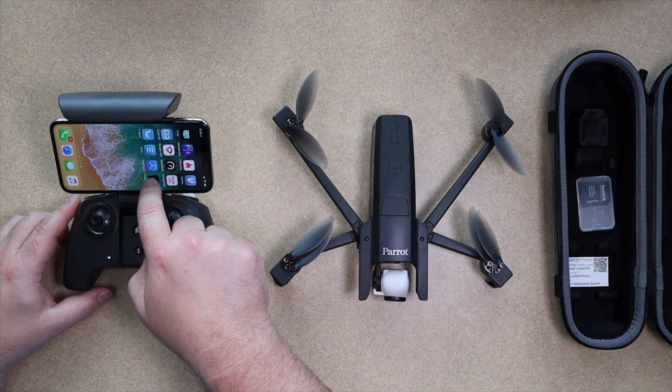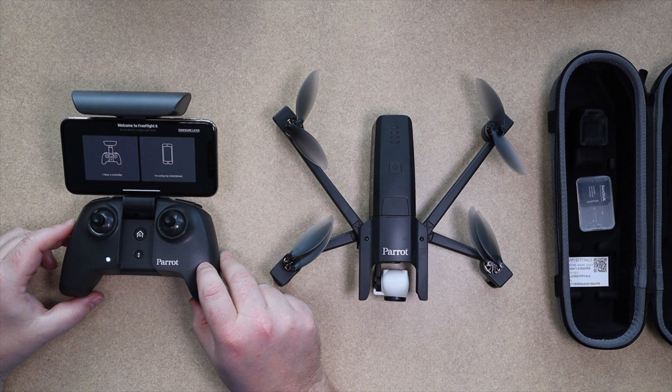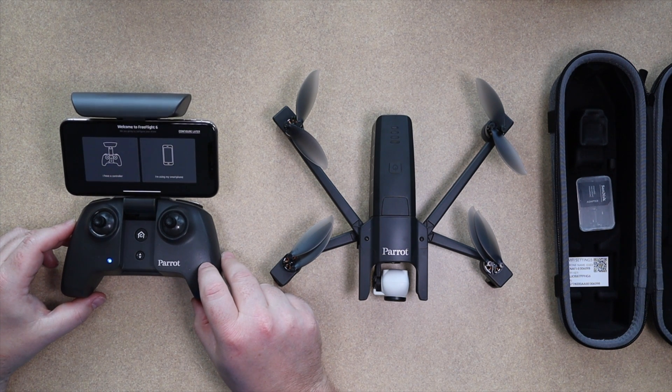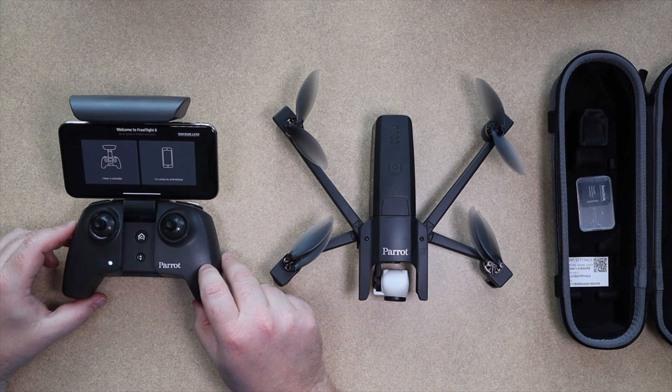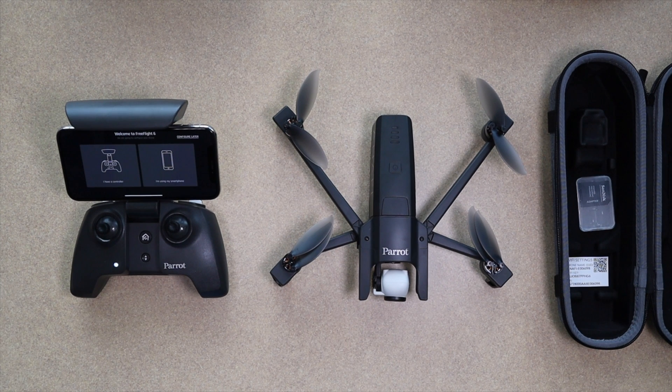What we're gonna do today is open up the Parrot Free Flight 6 app. This app is so new that it's not even in the app store yet, so we're beta testing — which is pretty exciting. The first thing we're gonna do is click 'Controller' because we're using the controller.